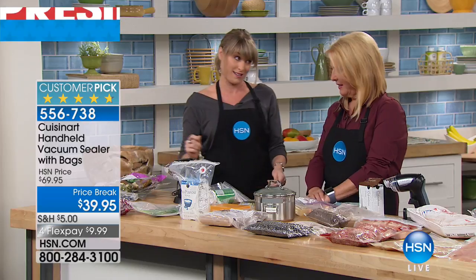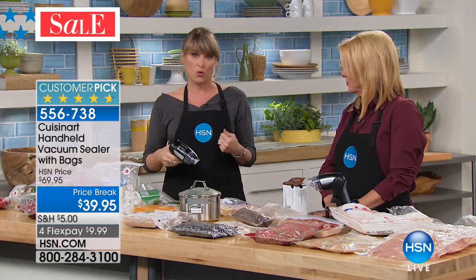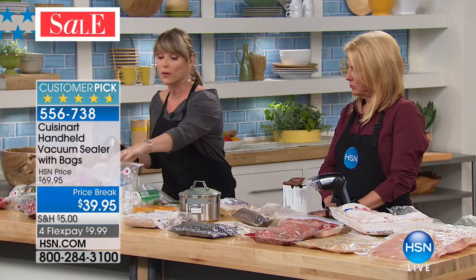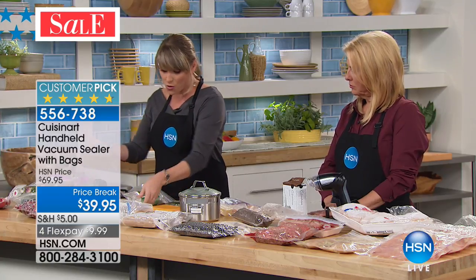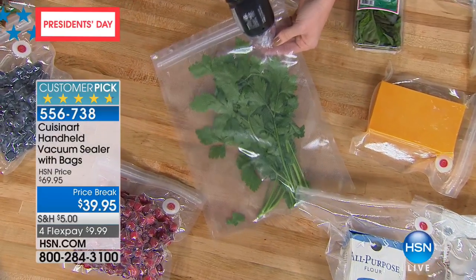You're getting two dozen reusable bags. If you're thinking how often will I have to rebuy them — I've never had to rebuy the bags. I just turn them inside out in my dishwasher, and next time I reseal them again. They're reusable and BPA-free. If you own one of our sous vides here from HSN, you can sous vide in these bags — they're that high quality.